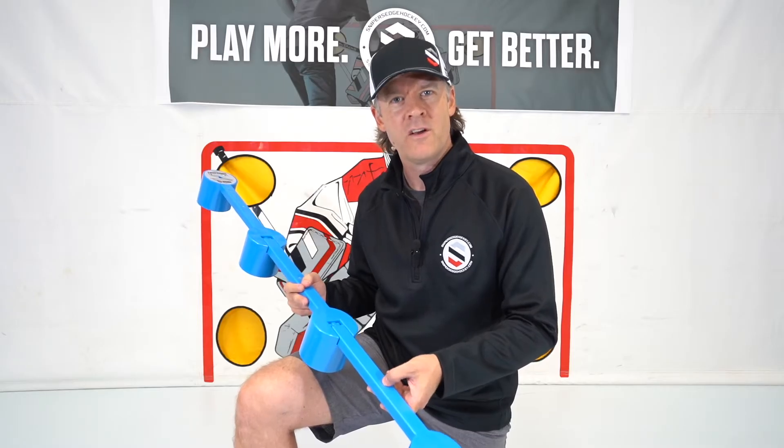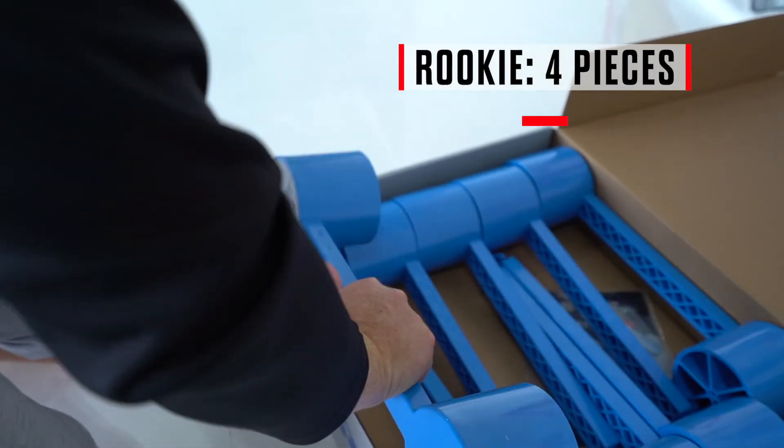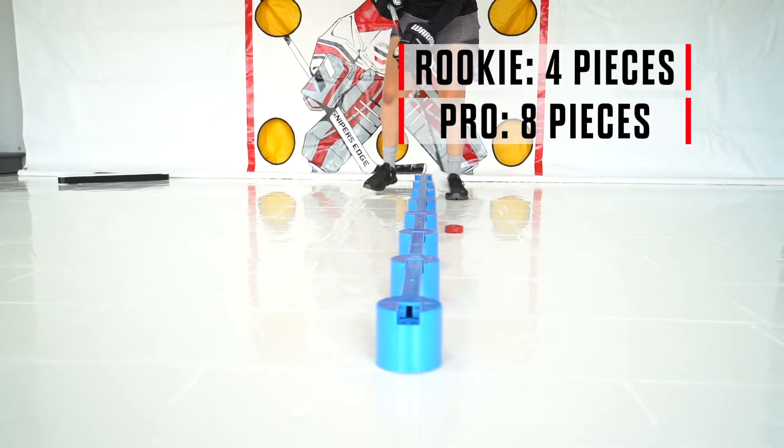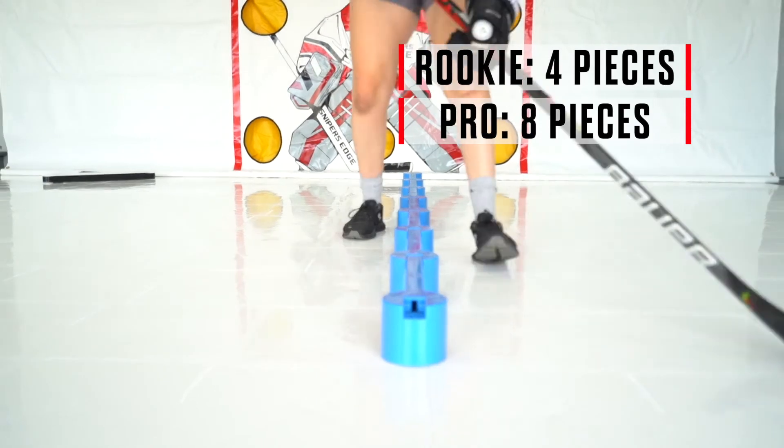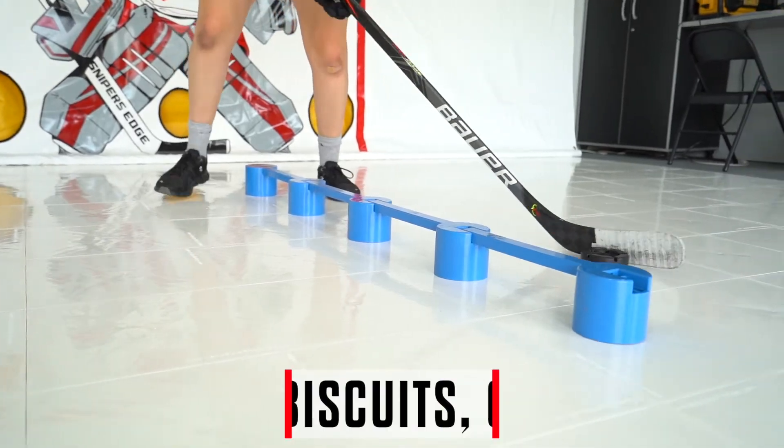We offer two versions of the Sweet Hands: the rookie version which comes with four pieces, or a pro version that has eight pieces, which can either be connected together for one long row or used in two side-by-side rows to practice stick handling out wide.